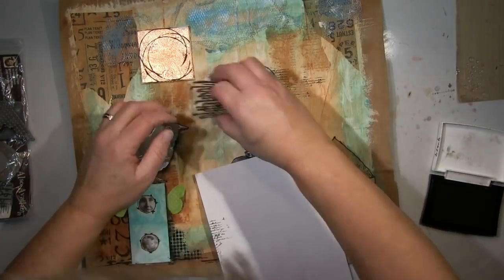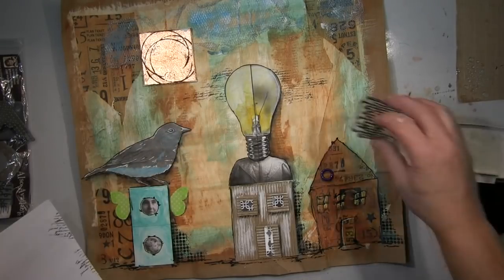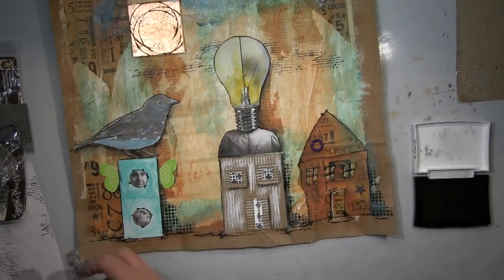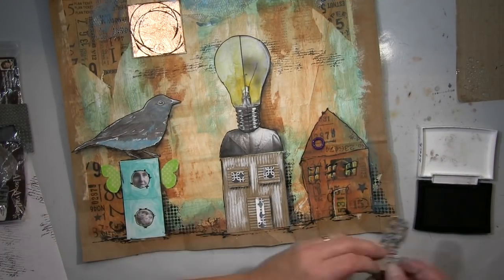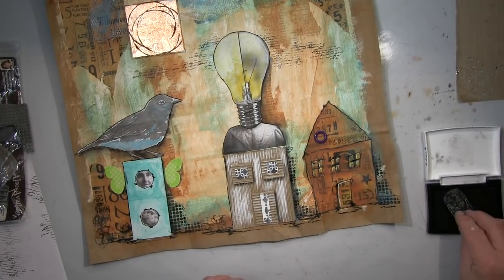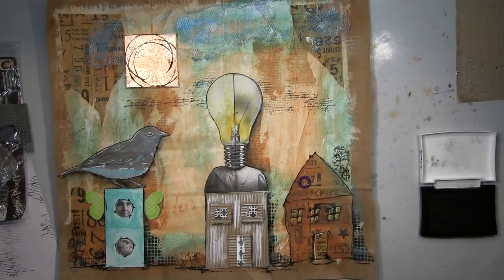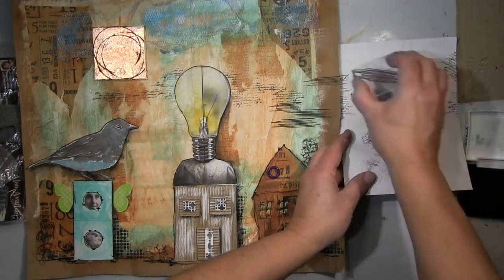Ich habe mit dem Punktestempel neben den Häusern angefangen — anstatt Schattierung fand ich das ganz gut. Ich wollte, dass es aussieht, als hätte ich hinter die Glühbirne gestempelt, darum habe ich ein Blatt Papier benutzt, um das abzudecken. Das geht ganz gut. Dann weiter mit verschiedenen Stempeln — und diesen einen benutze ich noch am Haus rechts: Daraus mache ich einen Schornstein, der wie ein Natursteinschornstein aussieht.